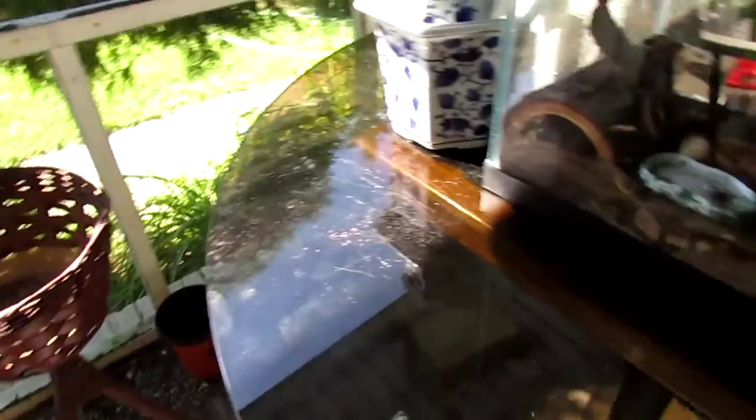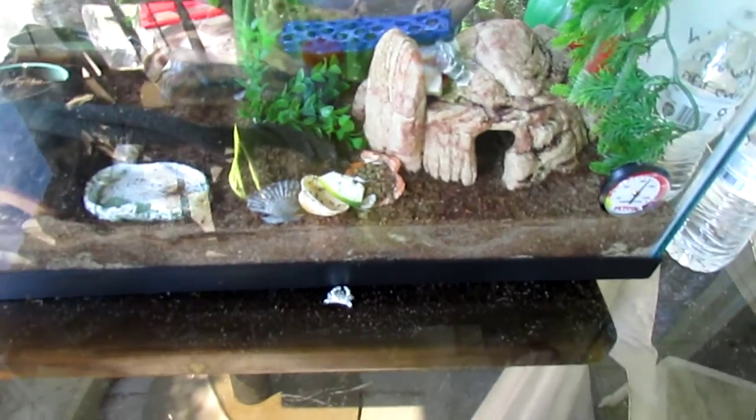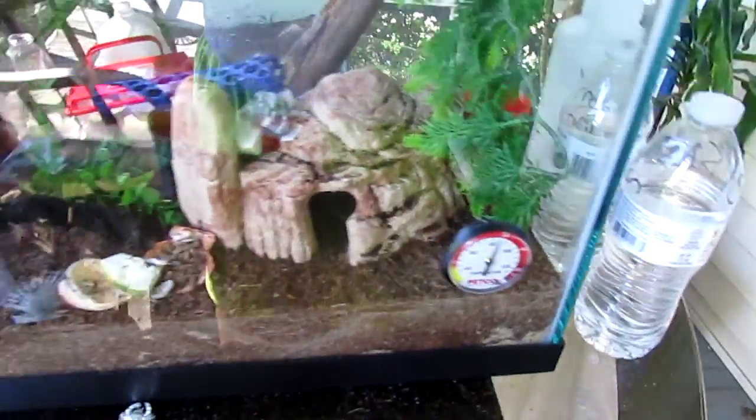For food, I use these fish flakes hermit crab food, and I'll also use these coconut treats for them. We grow lots of vegetables and fruits, and I'll give them all sorts of vegetables — not cooked, they're raw with no seasonings or anything. That's some raw zucchini that we grew. Right there we have a calcium piece as well.